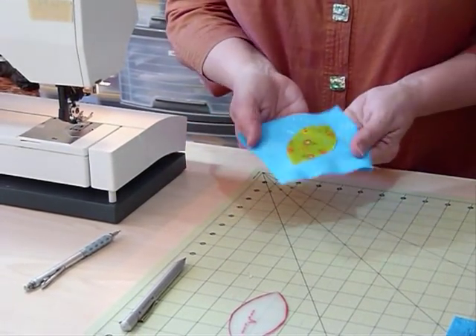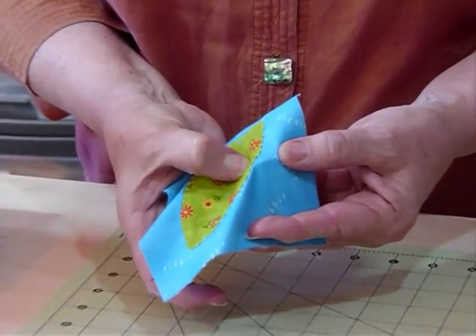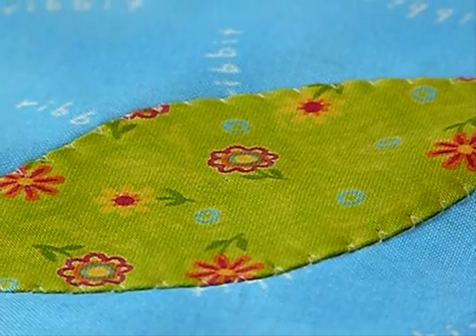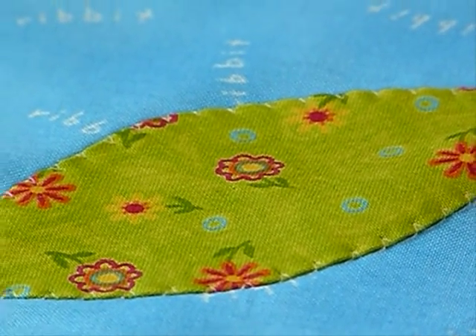There I've got a nicely appliquéd shape. If you look really closely you can actually see the thread around there, but generally you don't really see it at all — it just looks like it's been beautifully appliquéd. Now I'm going to do the other one, but this time using a blanket stitch, like we often do around fused appliqué, putting it on the same way and changing the stitch on my machine.